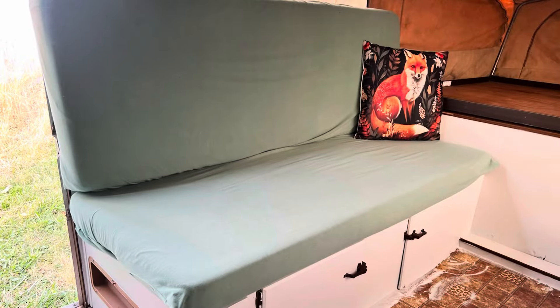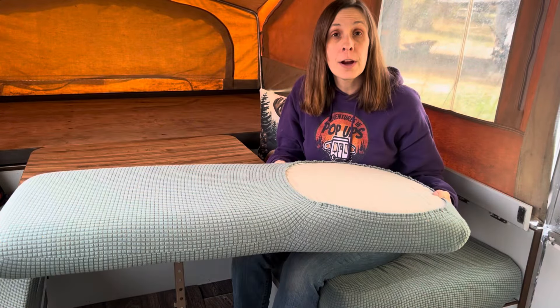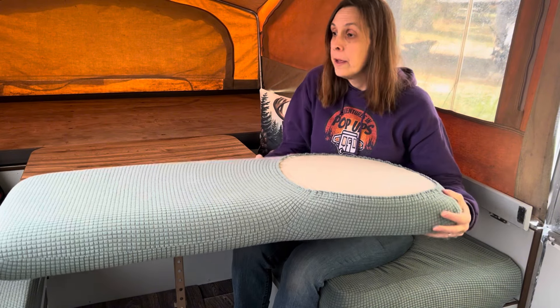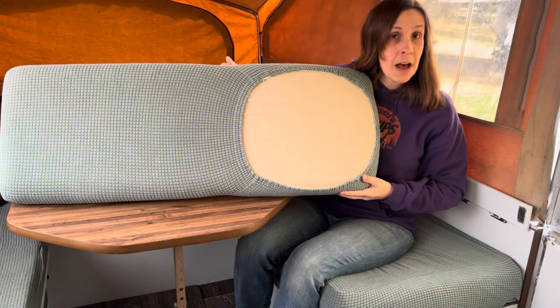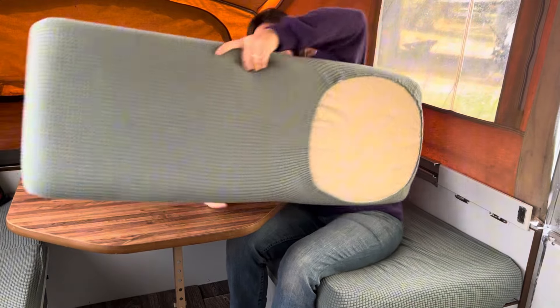If you saw our previous cushion making, slipcover making video on this vintage camper remodel series that we're doing, then you will know I was having trouble. These are dining chair covers off of the internet and I can drop a link. This is how they fit and that's great for the backs, but I could not get the bottoms to fit.